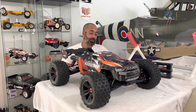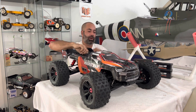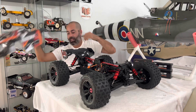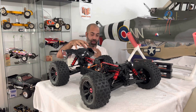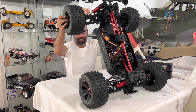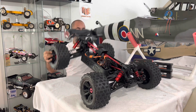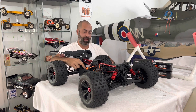There is the Arma Kraton 8S. Go ahead and pull the body off to show you guys the inside. There's a million videos on all of this stuff so I'm not going to bore you to death, but I'll tip it up on end just so that you can see. We are all loaded up — we've got our Spectrum Smart LiPo batteries in there.